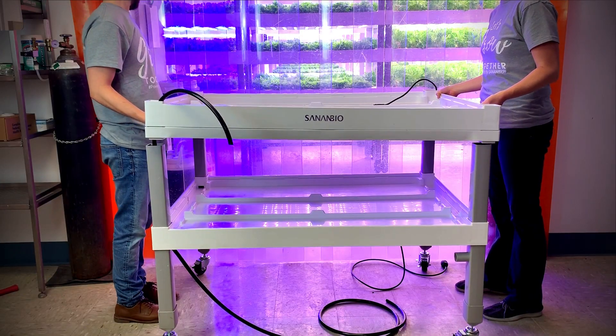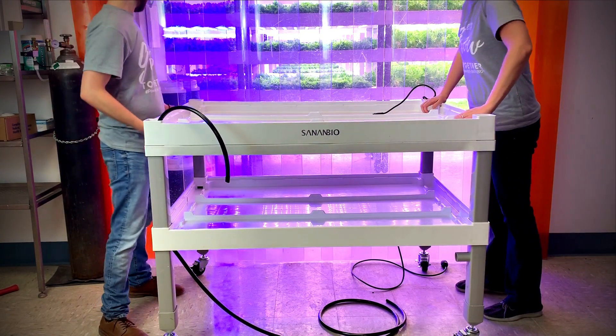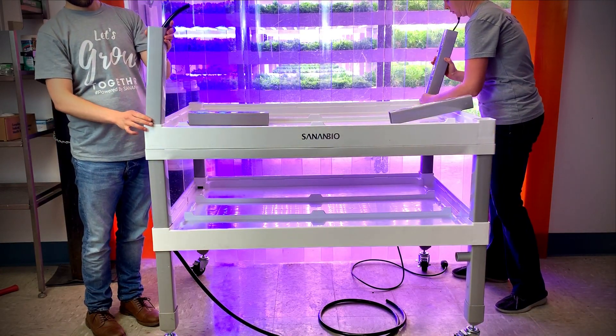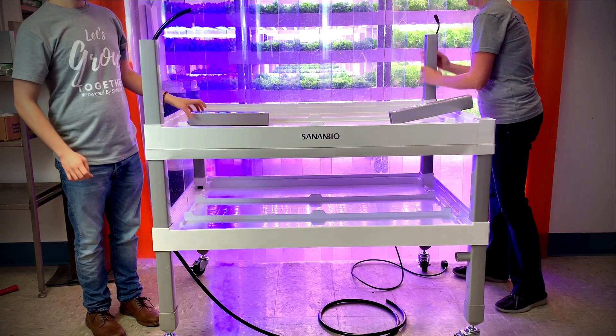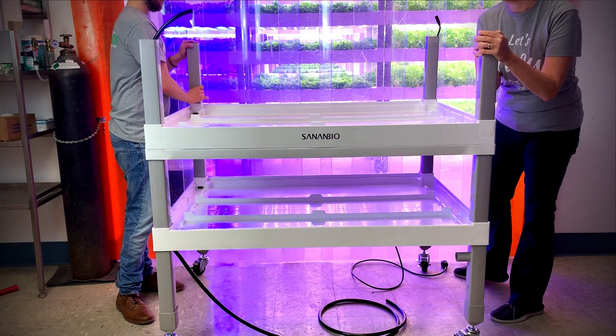Secure the middle layer onto the spacers. Repeat steps for installing your top layer: place spacers on corners while feeding water supply tubing and power cords through the legs, being careful not to pinch any cords.